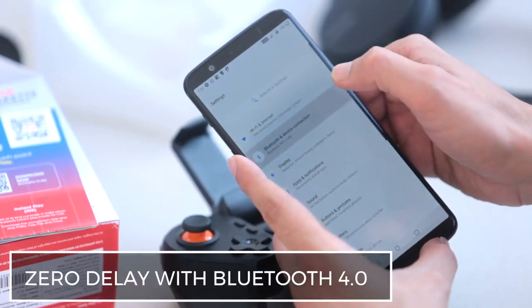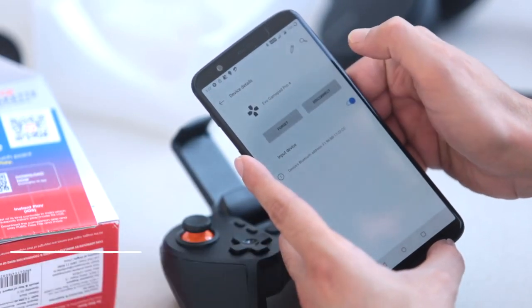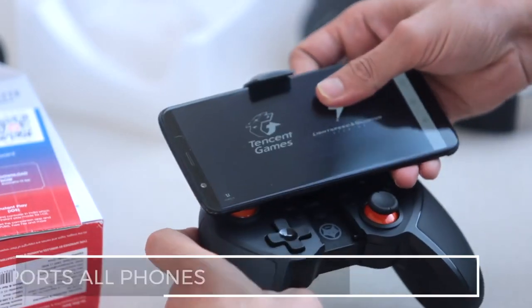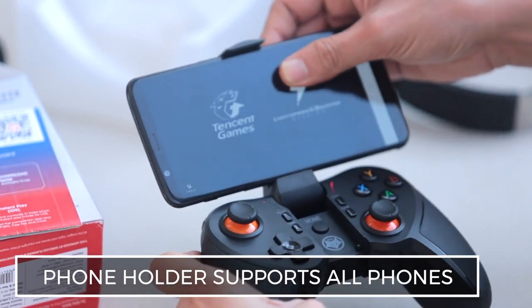The Evo GamePad comes with Bluetooth 4.0 and works with iPhones and Android smartphones. The phone holder supports any phone, even large 6-inch displays.